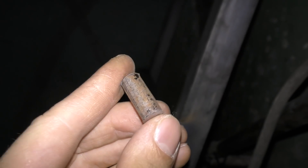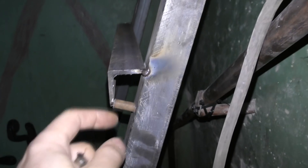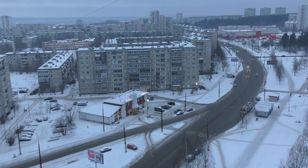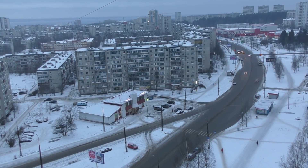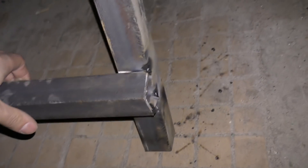Guys, I cut these short pieces, 2.5 centimeters each. Now I'll place them under each step like this and weld them so that the step doesn't sag over time. All the supports are tacked. And lastly, I'll probably also drill into the floor so that vandals don't pull out the whole staircase and carry it off for scrap metal.